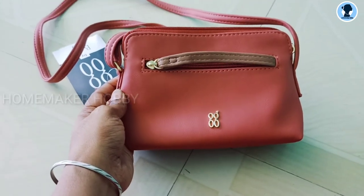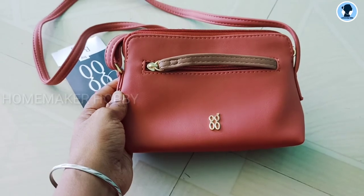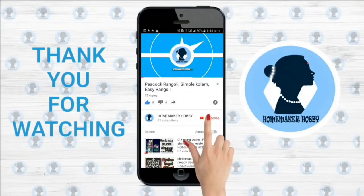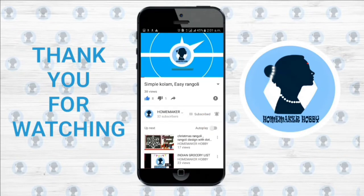I am very happy and satisfied. This is a super bag for this price. Thank you for watching! For more videos, subscribe to my channel and click the bell icon for future notifications.